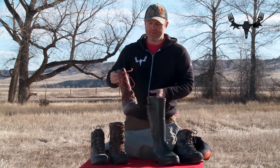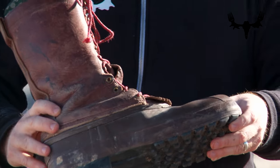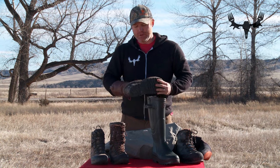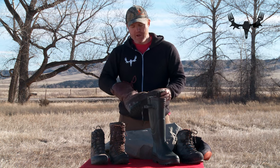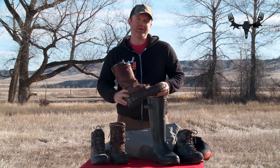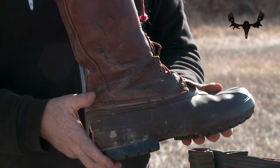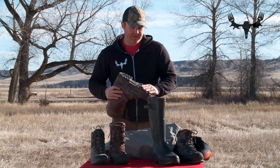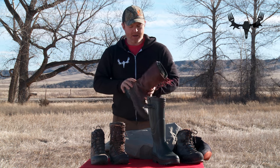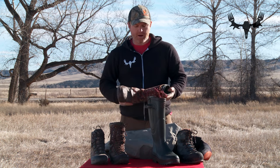The next boot is a pack boot made by Schneze. This is a lightweight cold weather boot that still works really well for hiking and for action. You can wear this in a tree stand hunting for whitetail — you can be sedentary in it and the insulation will keep you warm — but it's light enough and built correctly that you can also hike up mountains through the forest and be active in it. It has a rubber sole which is very good for traction, good for snow, good for ice, and a leather upper that is fairly waterproof and helps keep you warm. It's just a rugged, great all-around boot.